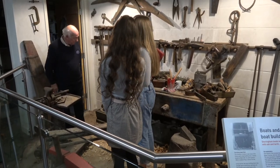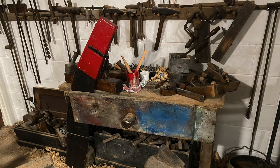You can see the collection of the Emery Boat Building tools on display at the Sheringham Museum.